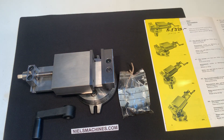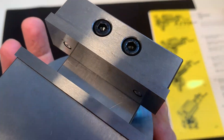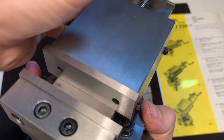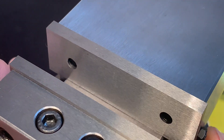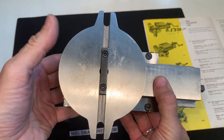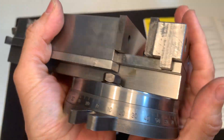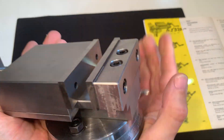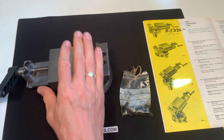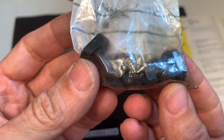This one is new old stock, never used. It comes with the key which fits here, and it comes with the two T-bolts for placing it on the milling table.